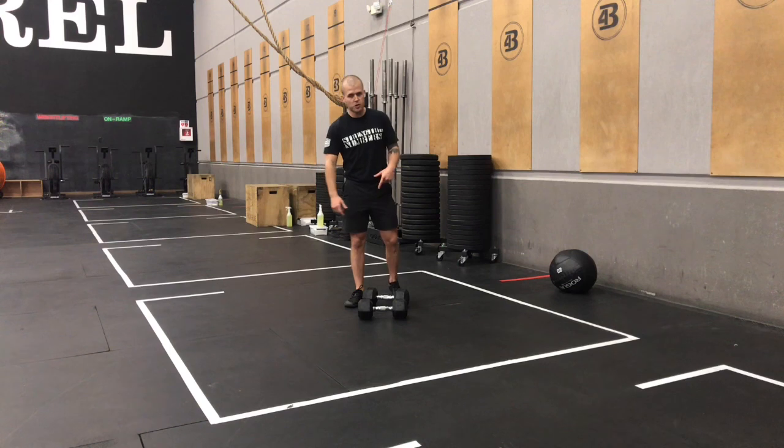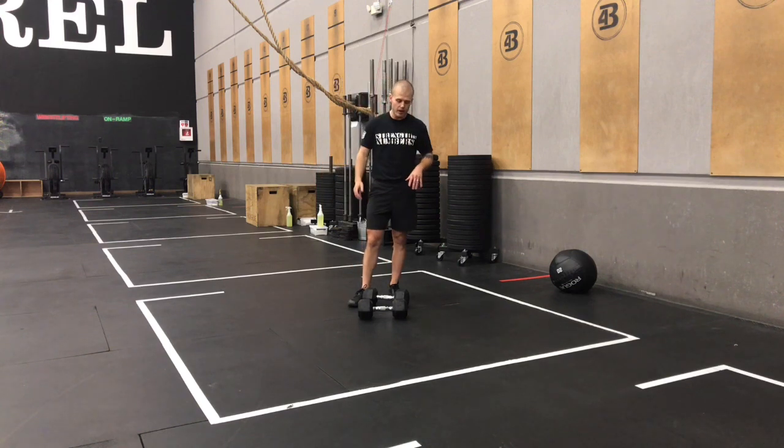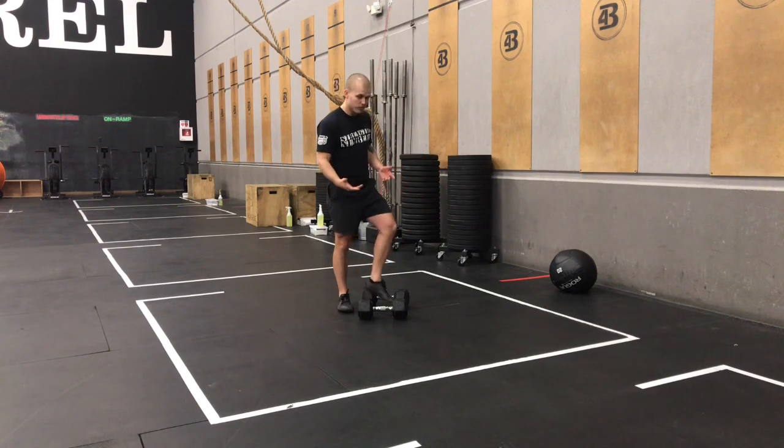If you don't have two dumbbells, you're welcome to do that thruster with one dumbbell. I'll demo those here right now.